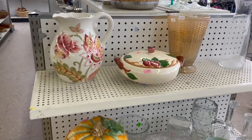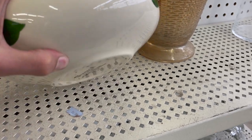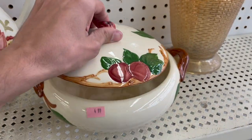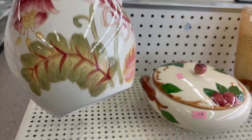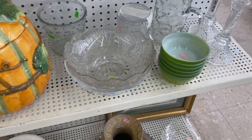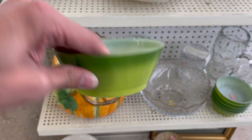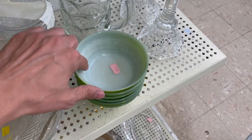The first thing I see is the Franciscan vegetable dish. Let's take a look at the bottom — it's only $4.99, I'll take that. What is this? It's Home Goods. That looks like Fitz and Floyd, but it's really chipped. And then we have these — that looks like Fire King. Anchor Hocking and Fire King, those are $4.99 each. It has some scratches on the inside.